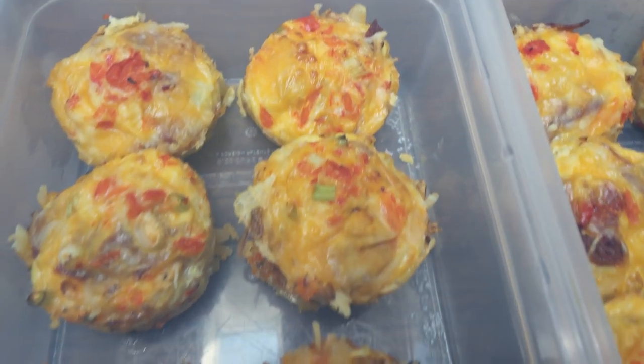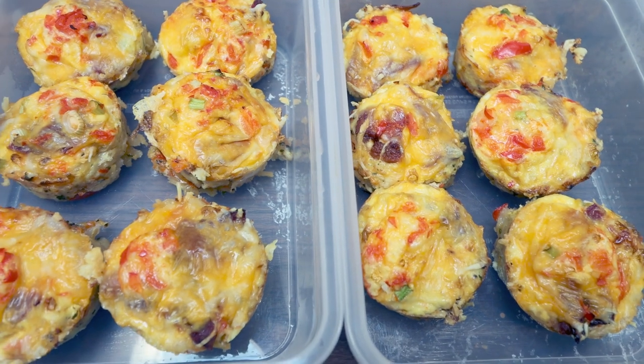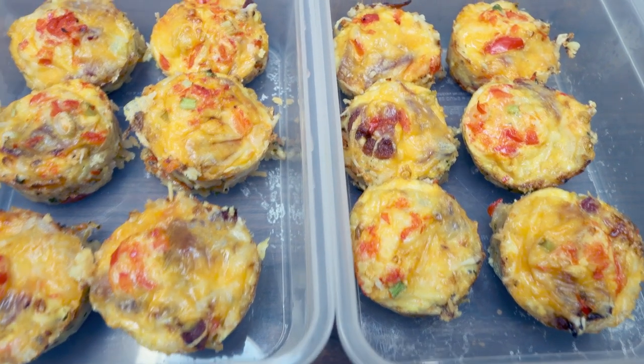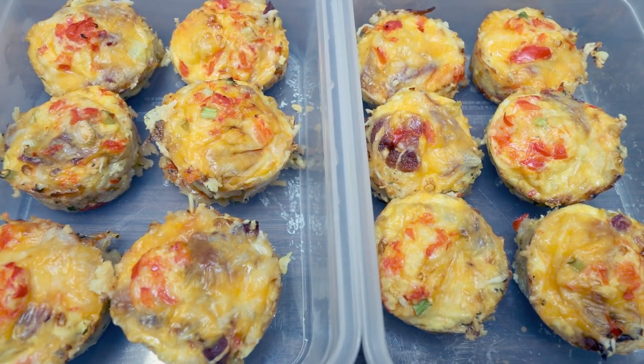Here are the cheesy hash brown and egg breakfast muffins. The recipe makes 12 muffins. Each muffin is only three points on blue and purple, five on the green plan, and of course the calories are here on the screen. These look absolutely delicious. I'll have one, maybe two, and some fruit each day for breakfast — I cannot wait.